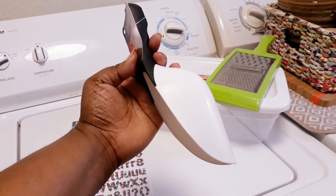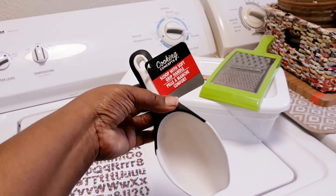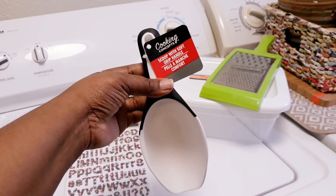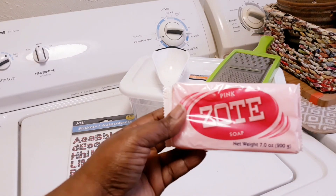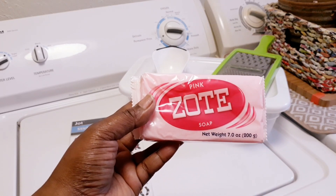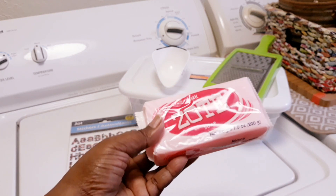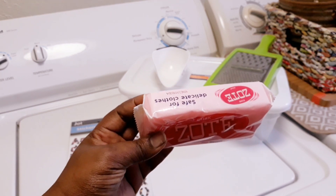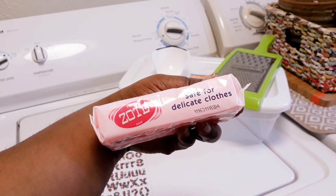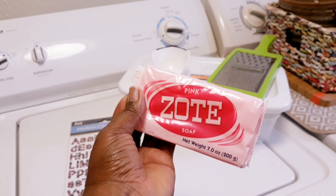You're just gonna need some type of scoop — it doesn't have to be expensive. Like I said, I bought everything from either the 99 Cent Only Store or Dollar Tree, so you can get whatever size you want. I got the pink Zote soap; I know they carry white Zote soap as well. I really like this — it smells so good for your clothes and it's safe for delicate clothes: your bras, your panties, or your boxers.